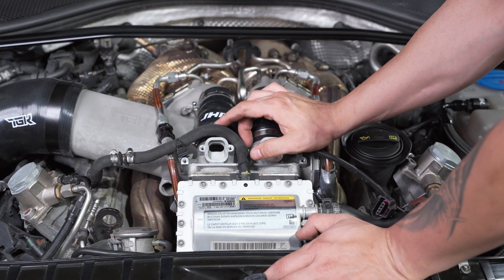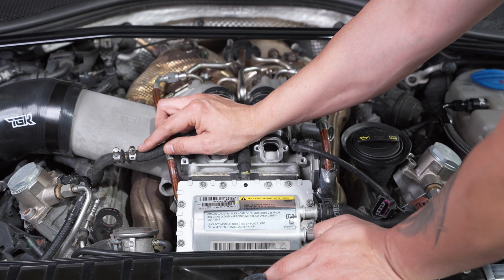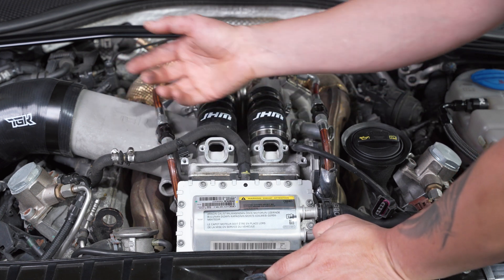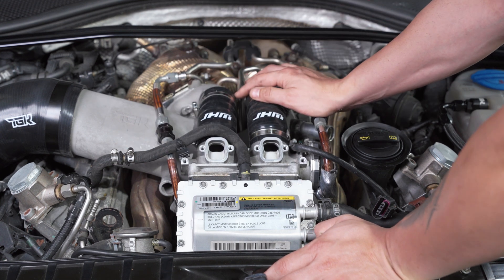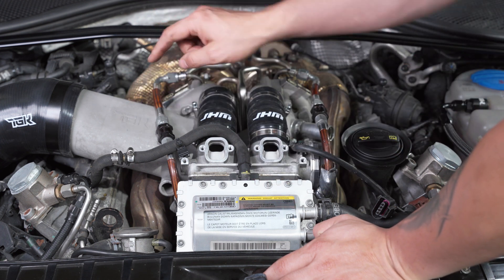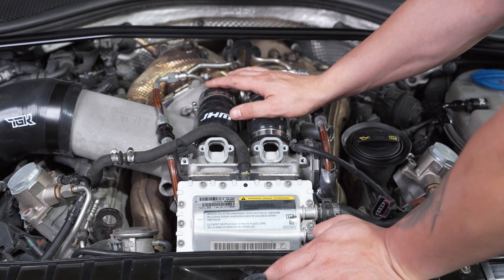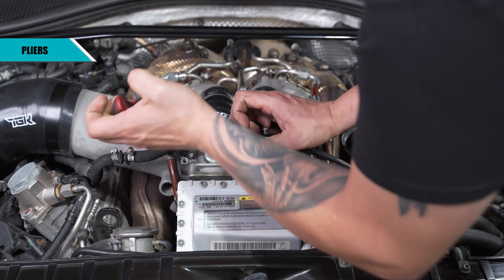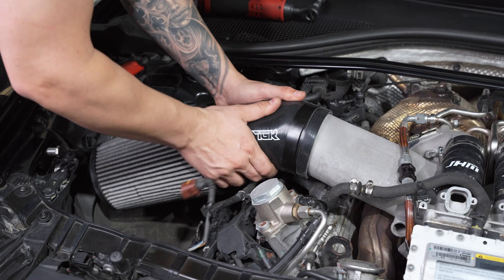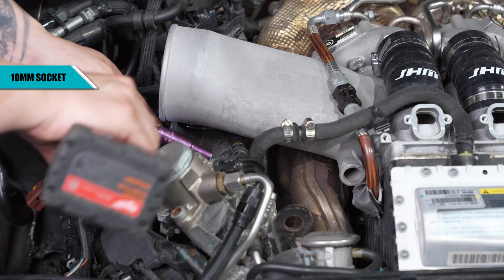Pull this out — this is the boost reference hose that we are going to be tapping. A lot of people when putting in a MAC valve for wastegates will cut the hose and T into it, but we built our hose to automatically have that already built in so you don't need extra clamps. Remove these using pliers and a 10mm wrench. We'll be removing the tip section of the intake for easier access.